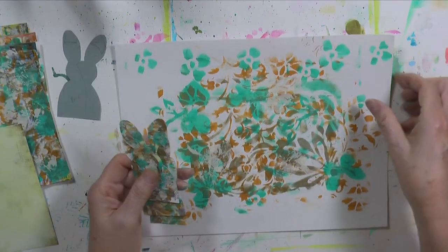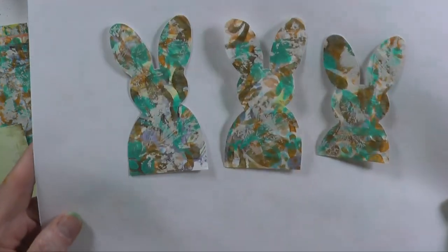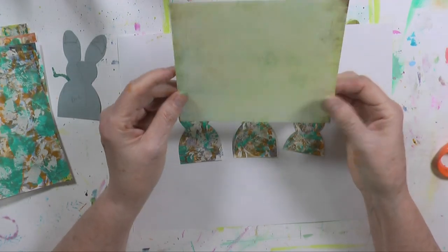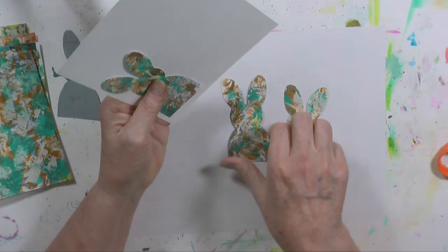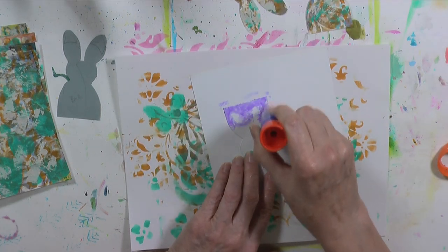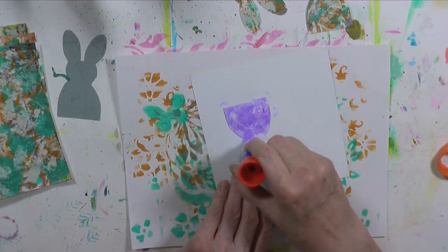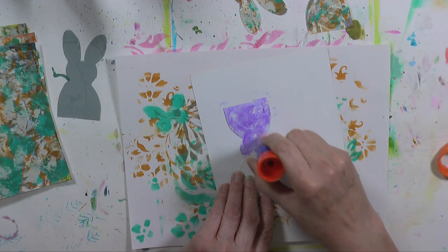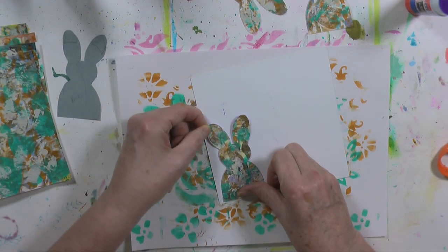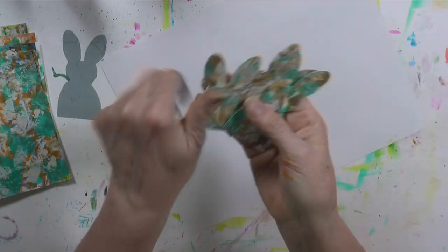I have three bunnies cut out. This is the little short guy who didn't get a full body, but he's still cute. Now I'm taking a piece of scrap paper, gluing the bunnies to the back, then cutting them out again so they have a backing. You don't have to back them if you're going to glue them onto an ATC card or tag, but if you want to make a standalone tag to hang from a package you might want a backing so it looks neat. Here are my bunnies with the backing on them.